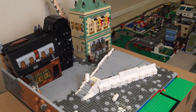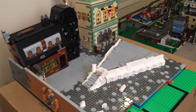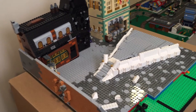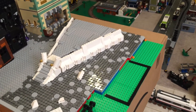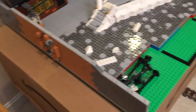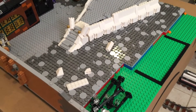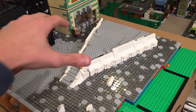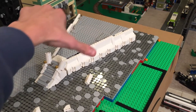Hey guys, Coolbrick here with another Diagon Alley mock video. This is down in my LEGO area. I did not bring this to my studio because I said earlier that I'm not going to try and bring this huge hefty thing, and as you can see I have some of this new building coming into shape.